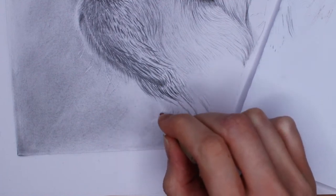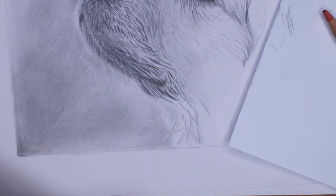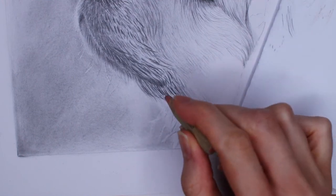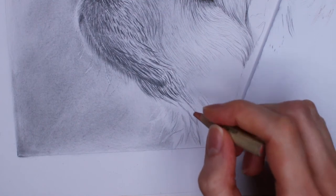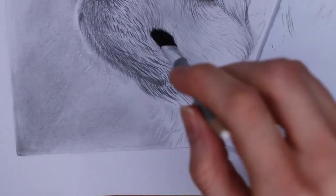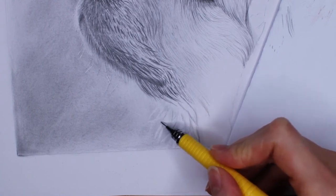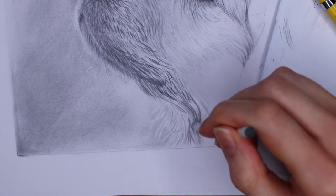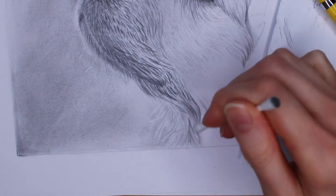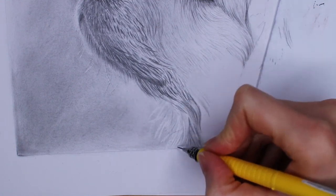Here I'm using a pencil eraser to create some lighter strokes that go into the background we drew in the beginning. This creates a more realistic effect — you'll see those lighter hair strands with the background behind them. In some cases you can also use a sharp tool if the paper works well with it. It's also nice to blend out what you've drawn a little bit, and you can use a q-tip for smaller areas when you don't want to blend out too much.